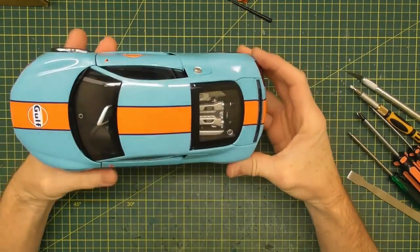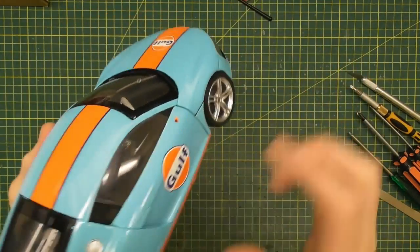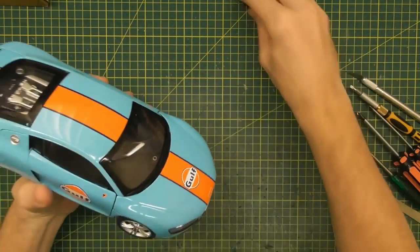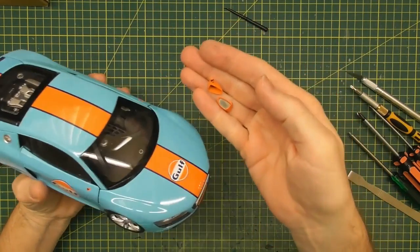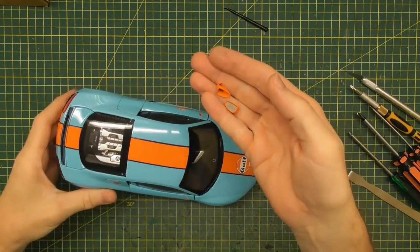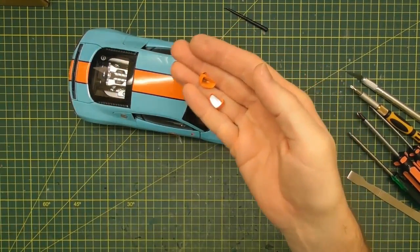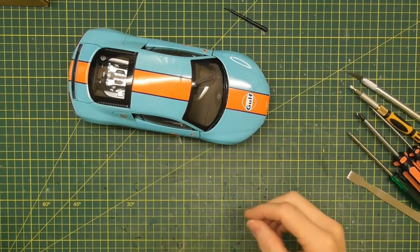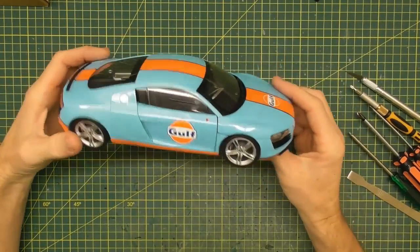If you saw the review I did of this model, it actually came with the front window already popped out and both mirrors were broken off — a bit disappointing. But I guess that's an easy start; it's easier to know how the front window comes out, and the mirrors are already removed. So we'll put those in the box — that's the first part of disassembly that Kyosho did for me, so thank you Kyosho.